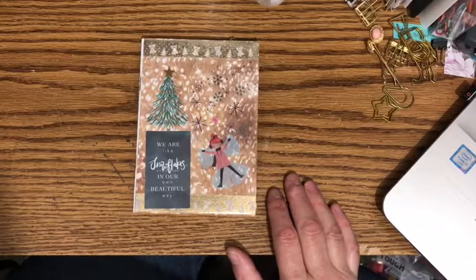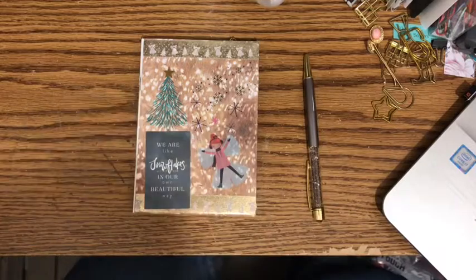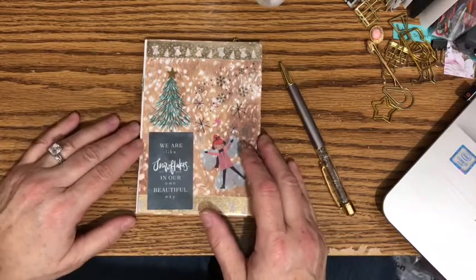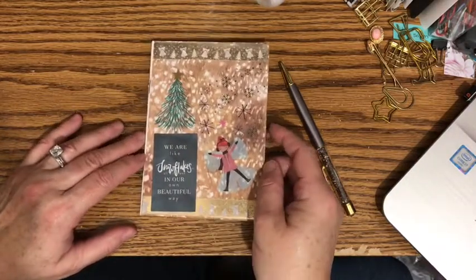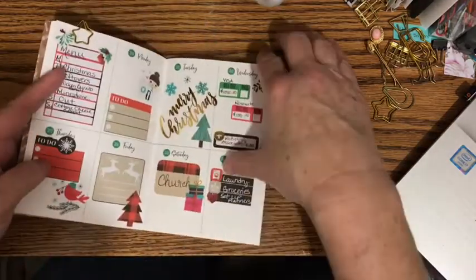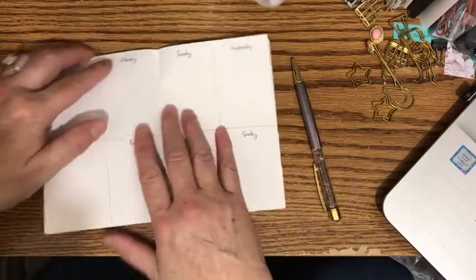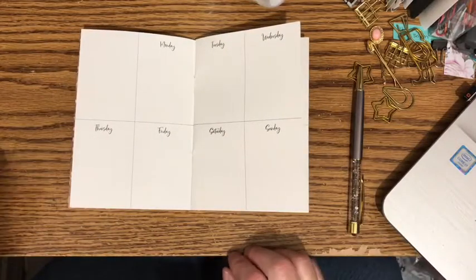Hi, this is Jill coming to you this evening to do a plan with me in my A6 Traveler's Notebook insert. This is an insert from 1407 Planners, and it is a week on two pages. I have just a sleeve on the front cover that I made out of some scrapbook paper and some stickers. This was my layout for last week, the 24th through the 30th, and this week we are going to be planning for the 31st through January the 6th.